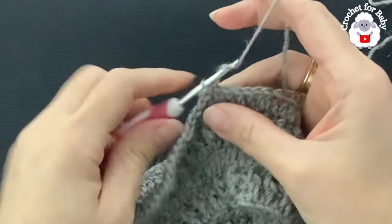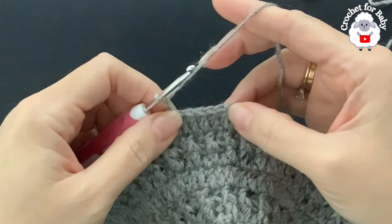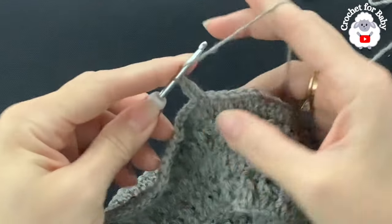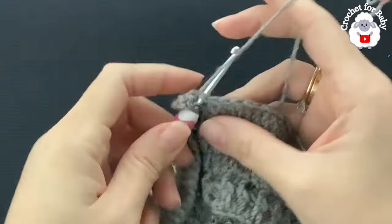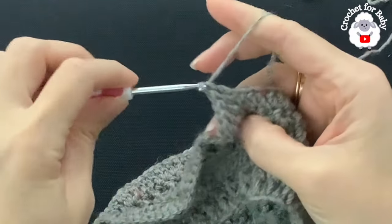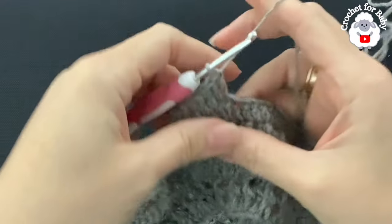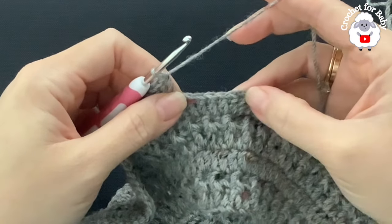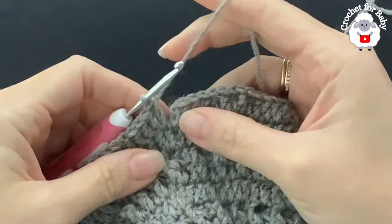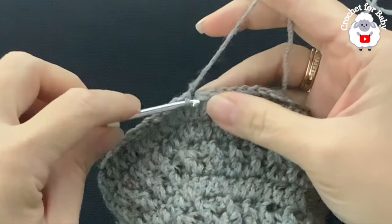For row seven, chain two. I'm going to increase: five double crochets, then into the next a double crochet increase. Make five double crochets, then two double crochets into the next stitch as the increase — five, two, five, two — all around. At the end of row seven I have a total of 210 stitches. Join with a slip stitch.